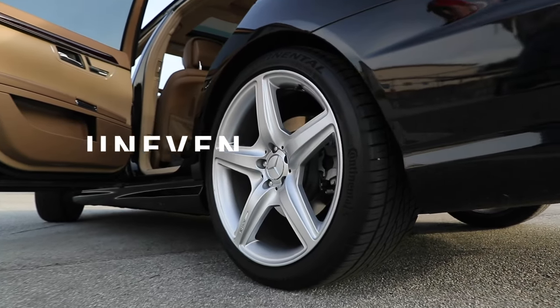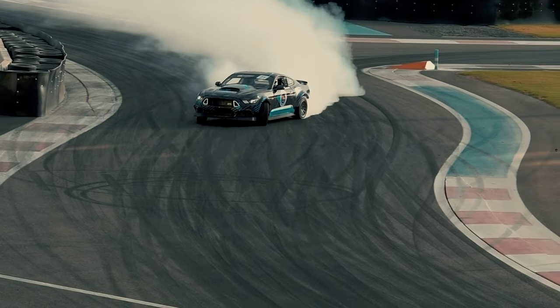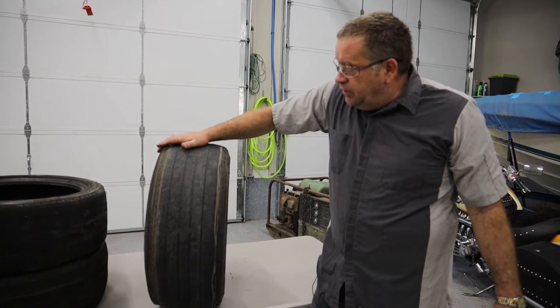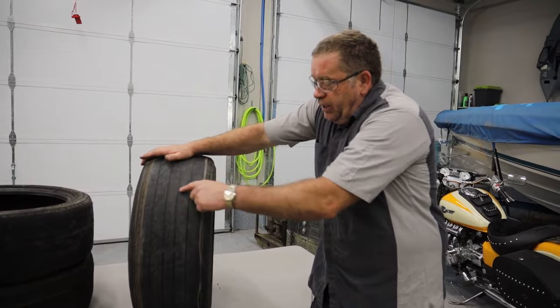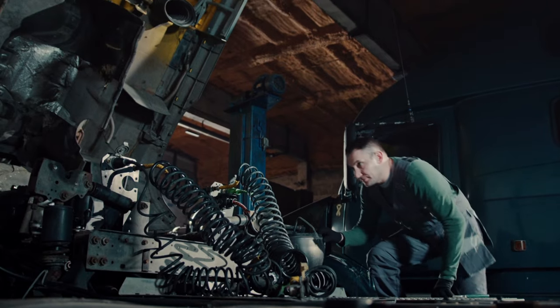The fourth symptom of a bad sway bar is uneven tire wear. Constant leaning and drifting around curves will cause uneven tire wear. Examples include bald spots on the tires or tires that are wearing out on one side more than the other. For example, the front tire may be worn down to the white fabric on the inside but perfectly fine on the outside. Tread wear like this will cause vibrations at higher speeds and should be further inspected as soon as possible.